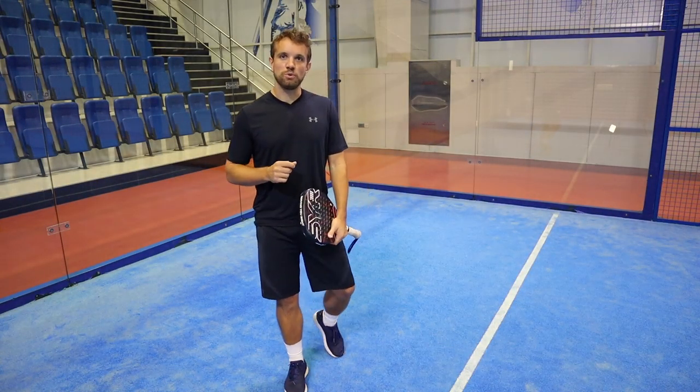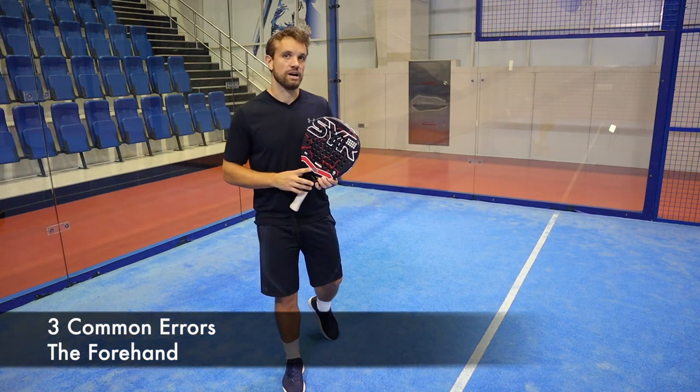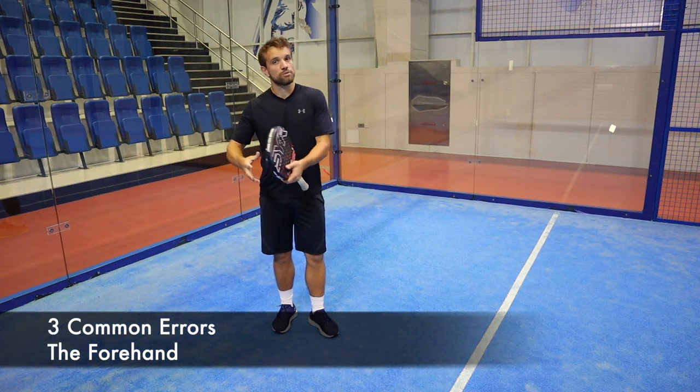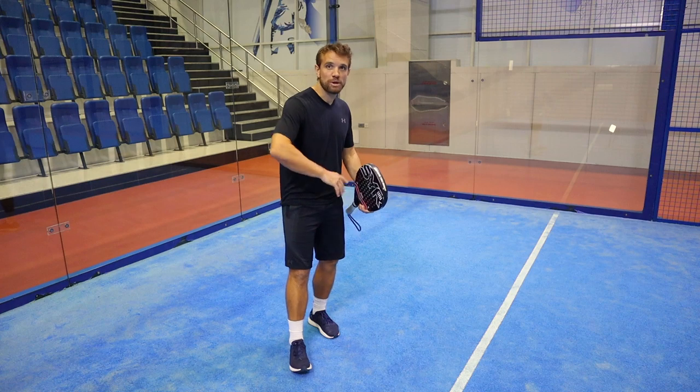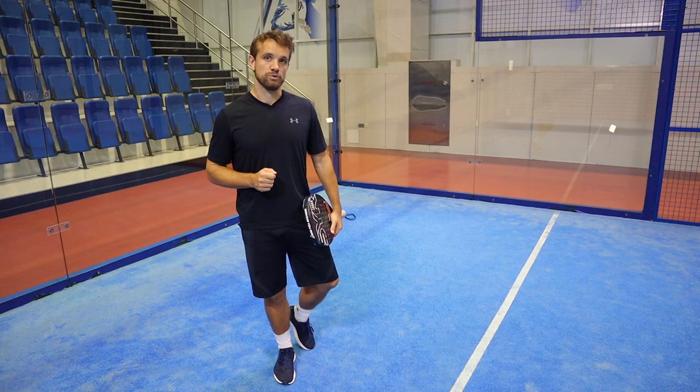Hi guys, this is Sandy from the Paddle School. In this video today we're going to look at the three most common errors for the forehand side. The forehand is considered one of the more basic shots, but all the way through the levels there are some really important mistakes that players are making, and in this video we're going to cover those.